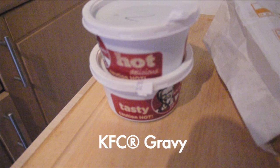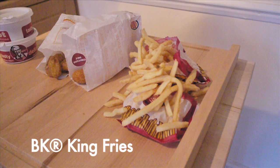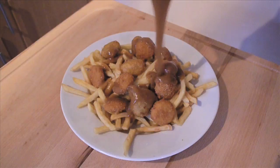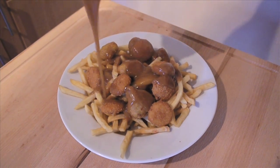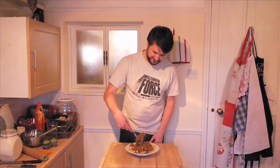Daniel here wants a Canadian themed dinner, but he doesn't have any food and he doesn't know any Canadian dishes. Let's help him out. KFC gravy. Burger King cheese bites. King fries. Fries in a bowl, cheese bites on top, lashings and lashings of that delicious gravy. And there you have it. How's it taste, mother f***er? Winner.